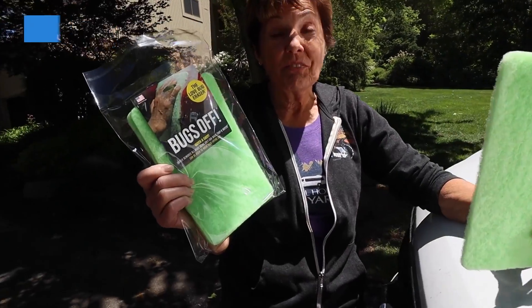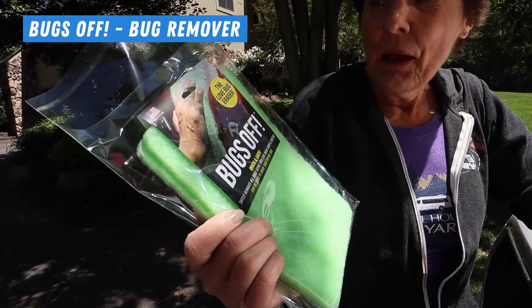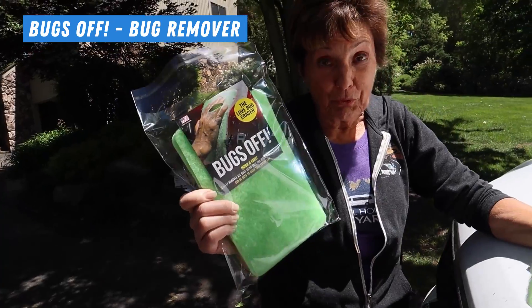We want to talk about bugs — particularly bug splatter all over your RV and how to get rid of it. Jennifer has found a product she can't wait to show you. It's called Bugs Off. This was invented in Florida for the love bugs. If you've ever been in Florida with those love bugs, they asked the right people to test this product.